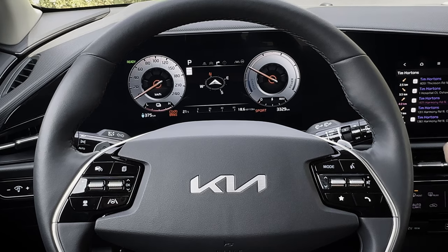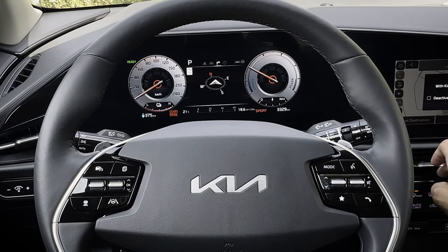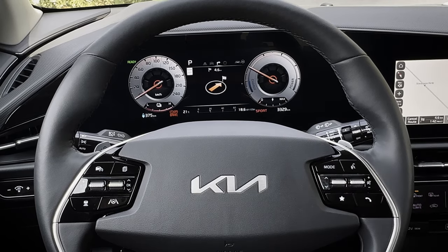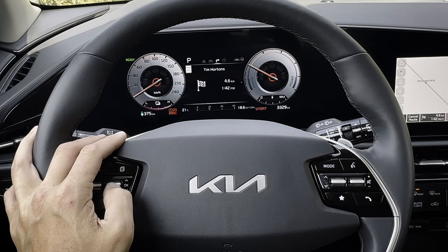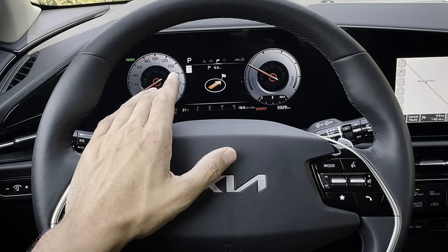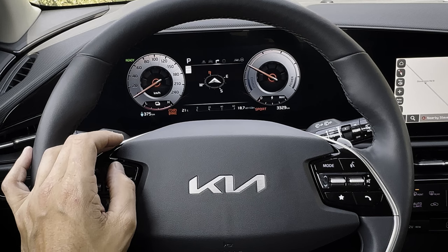The cluster shows a compass by default, but if you navigate — for example searching Tim Hortons and setting it as a destination — it shows your distance to destination and the route to take. If you had the HUD, this navigation info would also appear there along with your speed. When you cancel the route, it just goes back to the traditional compass.